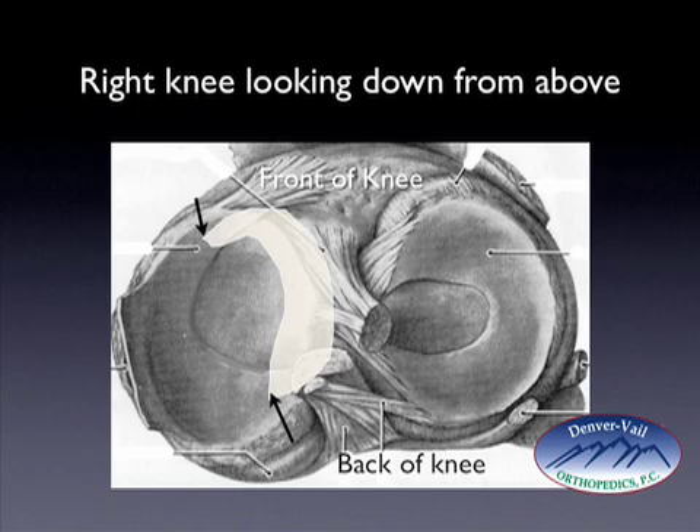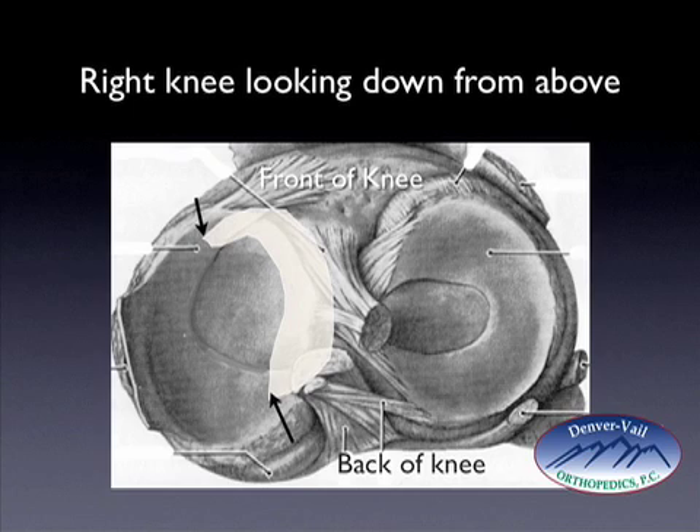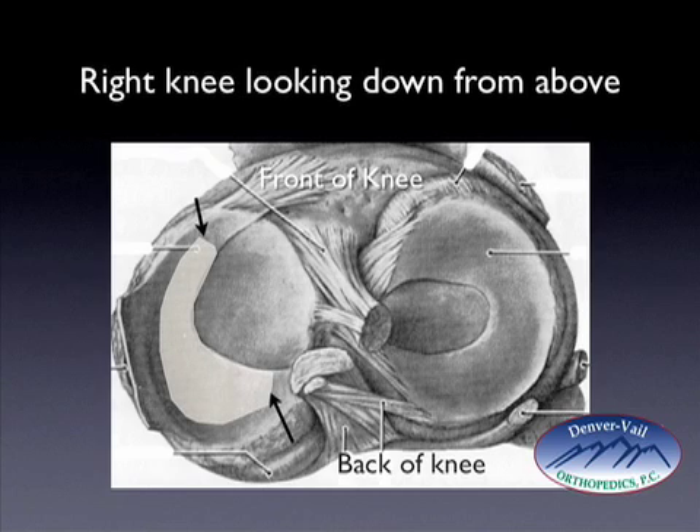Frequently, patients will note that the meniscal fragment displaces when their knee is bent or flexed, such as squatting down, and when they stand up, the meniscus flips into the notch. They'll have significant pain and discomfort, and will need to move the knee around — bend and straighten it — feel another pop, and the meniscus will reduce, and they'll feel much better. However, there are many times that the meniscus will displace and the patient will not be able to get it to reduce back into position. To review: the meniscus can pivot on two points, displace into the notch along the anterior cruciate ligament, limit motion, and at times flip back into position with improvement in pain and range of motion.